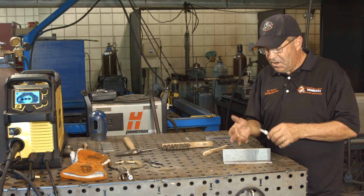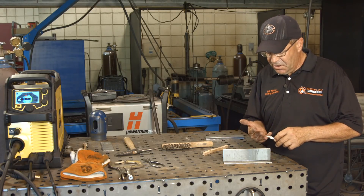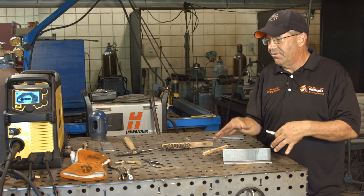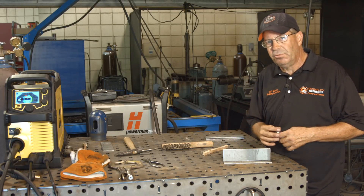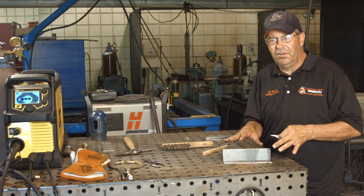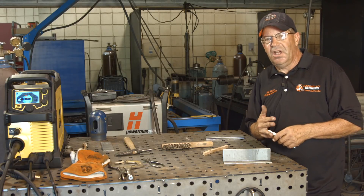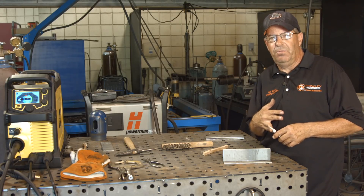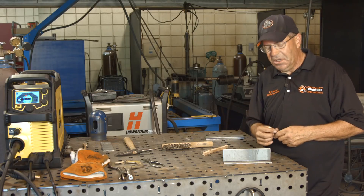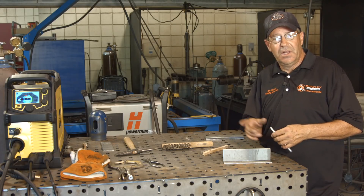I want to get my gear on and run a fillet weld. I want to do some experimenting to answer this specific viewer question. I'm going to be running 0.035 wire on 3/16" material. I could go up to 3/8" and 1/2" and stack multiple beads, but I just want to do some parameter checks and run a nice fillet weld. I may run multiple passes to show building up a larger fillet weld, then switch gas to see if this wire will run on pure argon like I used to — it came out quite a bit cleaner. I did this like 20 years ago and haven't run much of it since, so it'll be a good experiment for myself as well.